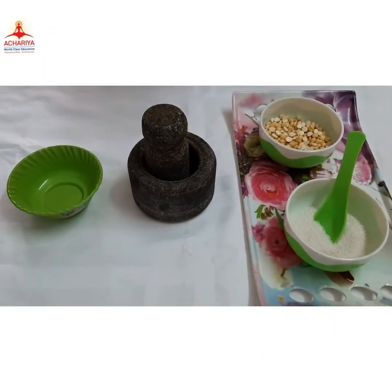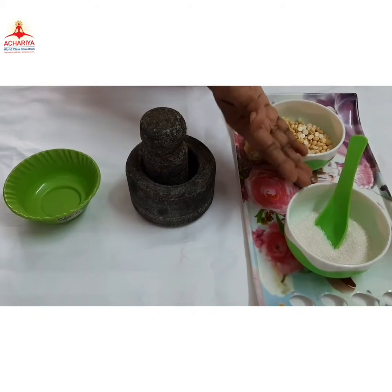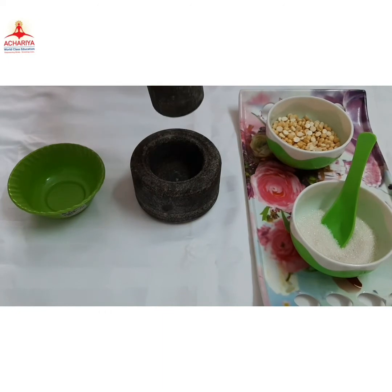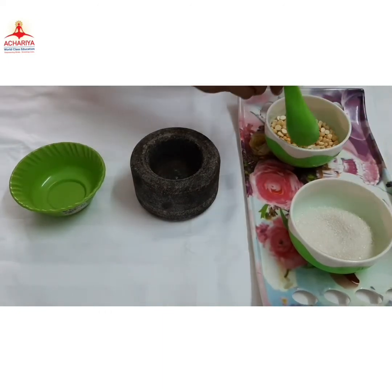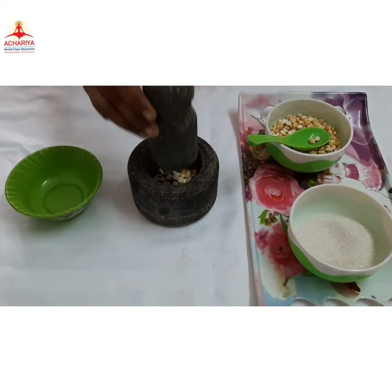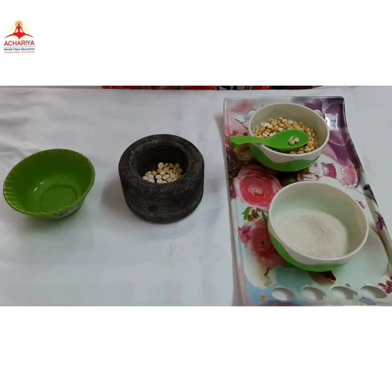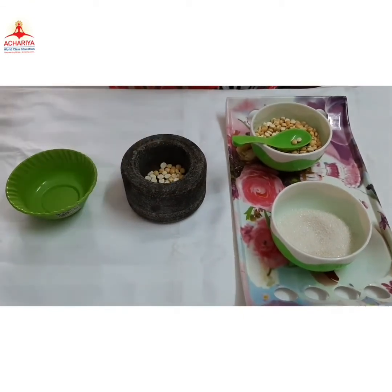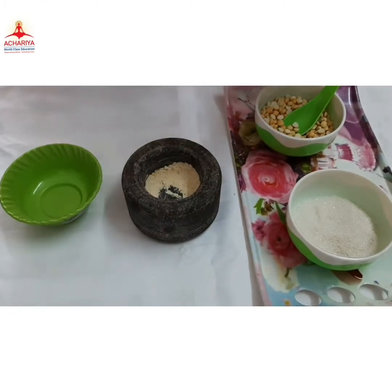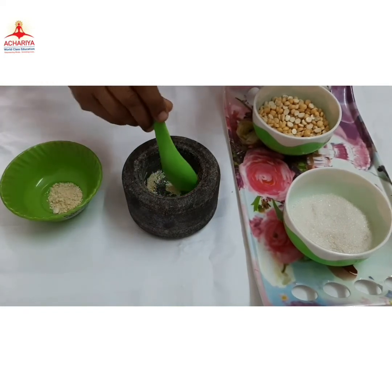Here we have the roasted red gram jar and sugar. I am going to do pounding — pounding the gram. We have the gram powder now. Powdered gram.